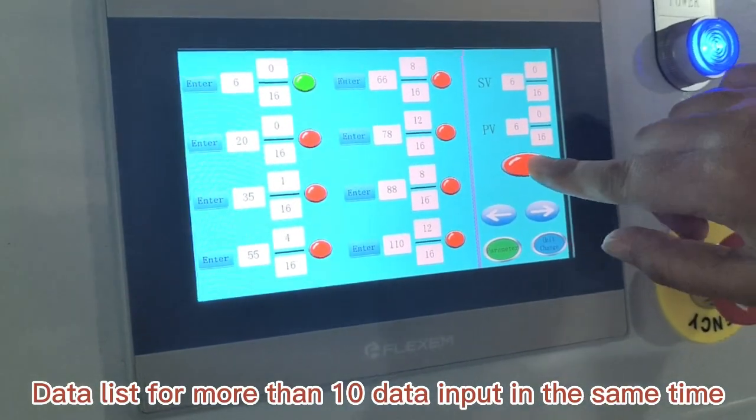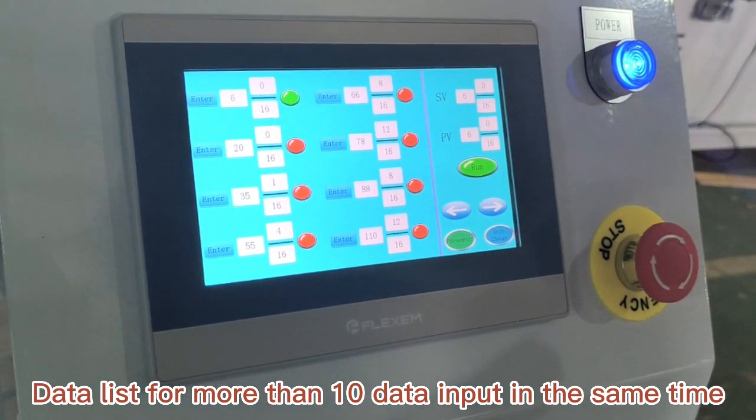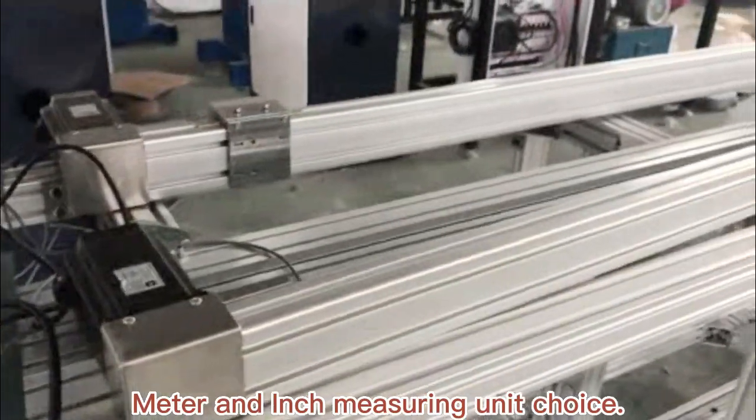Data list supports more than 10 data inputs of the same type. Meter and inch measurements available with unit switching.